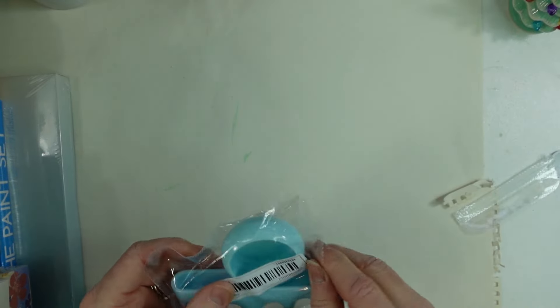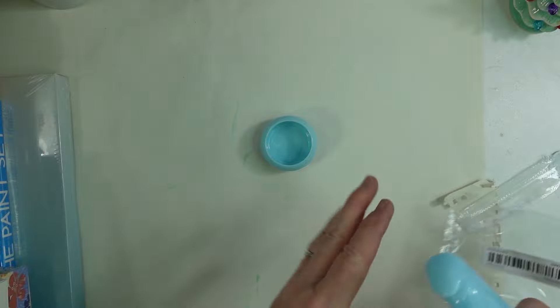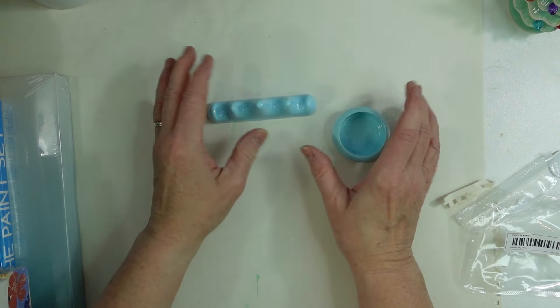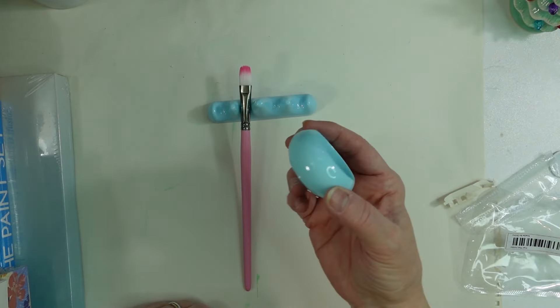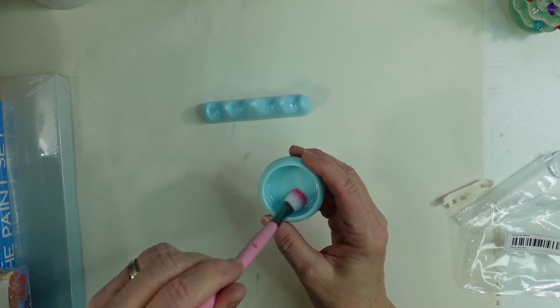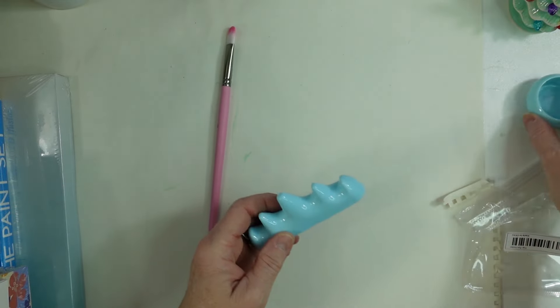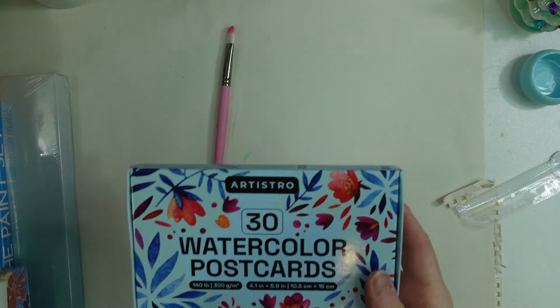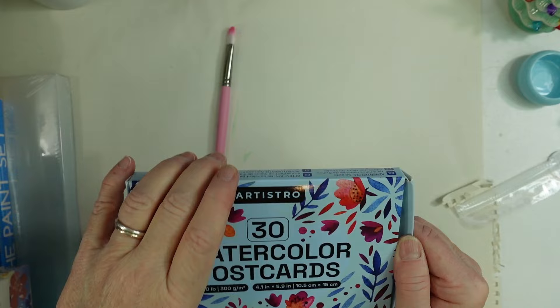Here's something else — this is a little mixing bowl and it also comes with a paintbrush rest. So when you're painting and you want to lay your brush down, it can hold your brush, or you can put water in here to clean out your brush. It's cute and I love the color — really, really cute.